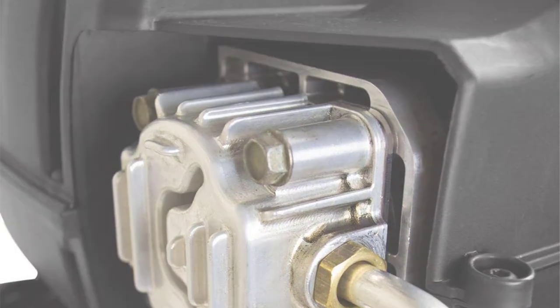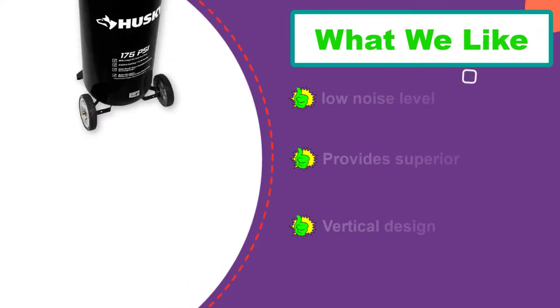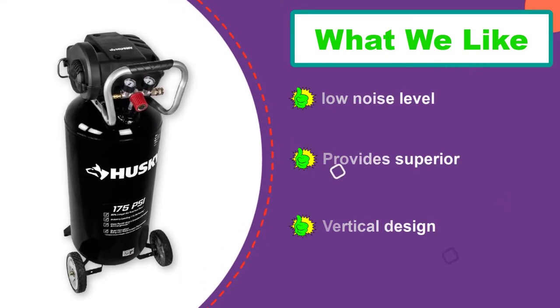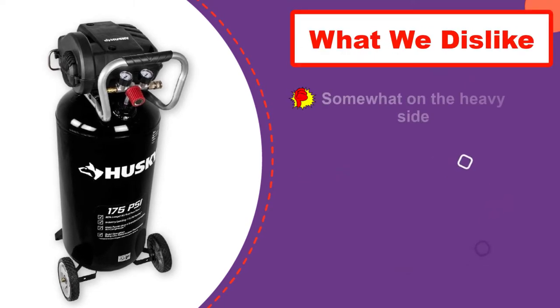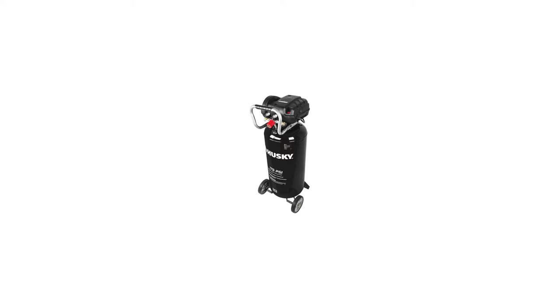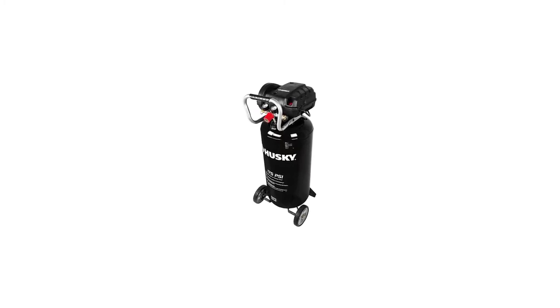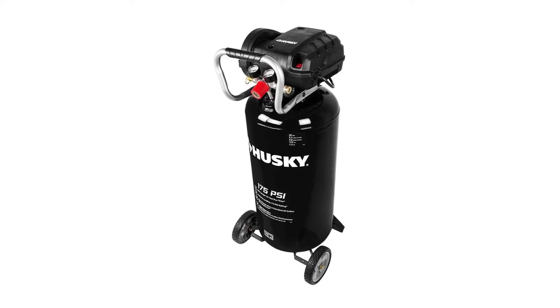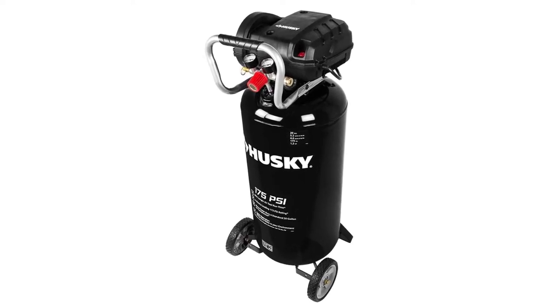Performance-wise, it is a corded electric unit with a powerful 1.3 HP motor. The oil-free pump keeps up with it. The 175 maximum PSI allows it to run up to 80% longer, all while keeping a noise level around 83 dB. Consider it for a wide range of medium tasks, and you won't regret it.